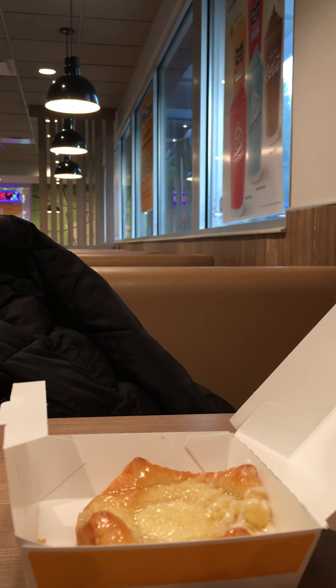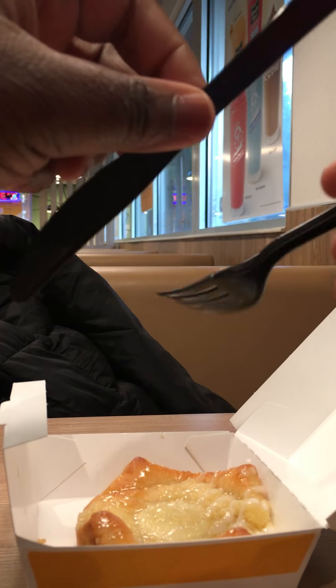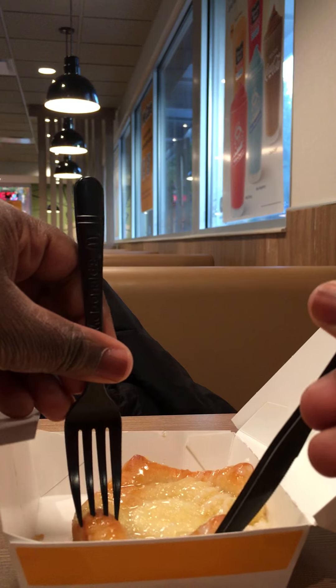Sup, sup, sup. It's your boy Five Decent McH Love. Right here at McDonald's, trying this cheese danish — a cream cheese danish right here.